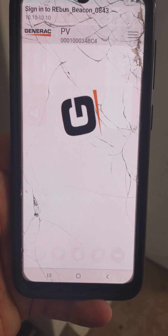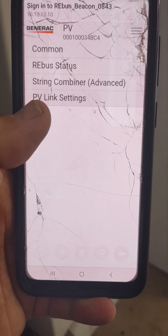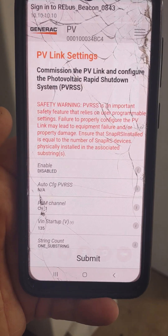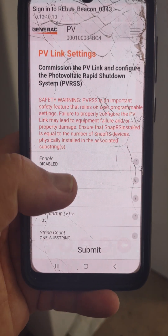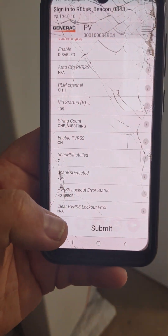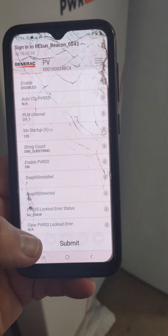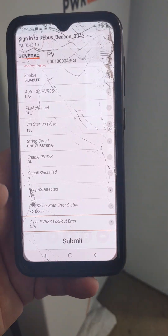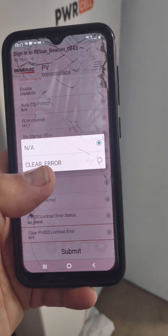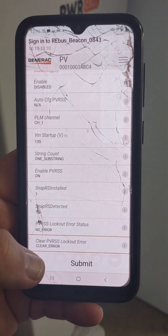Go ahead and click on that PV link and go to PV link settings. Scroll down to the very bottom and go to Clear PVRS Lockout — that's this option at the bottom. It will come up with Clear Lockout. Go ahead and hit Clear, then hit Submit at the very bottom.